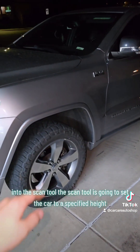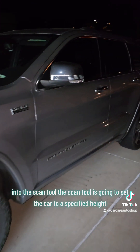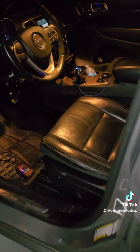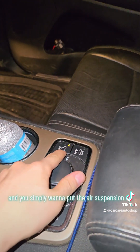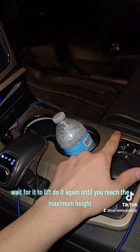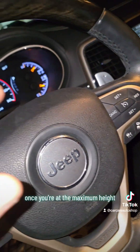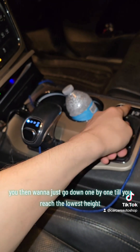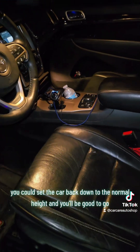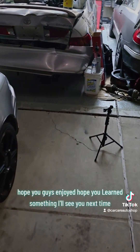Once you've entered all four corners into the scan tool, the scan tool is going to set the car to a specified height. Then go inside the car and simply put the air suspension up, wait for it to lift, and do it again until you reach the maximum height. Once at maximum height, go down one by one until you reach the lowest height. After that, set the car back to normal height and you're good to go. That's it guys, hope you learned something — I'll see you all next time.